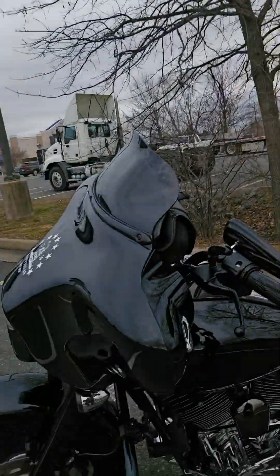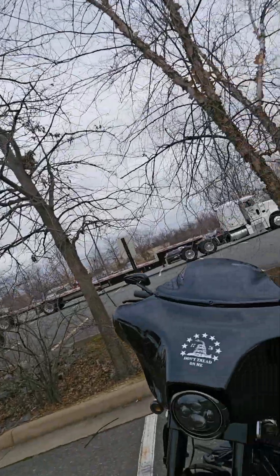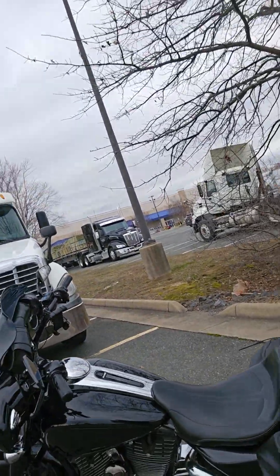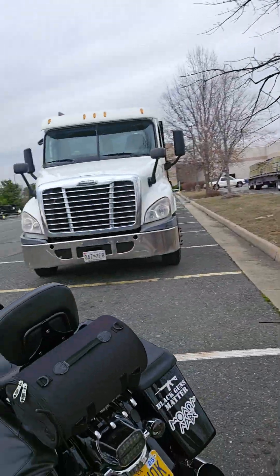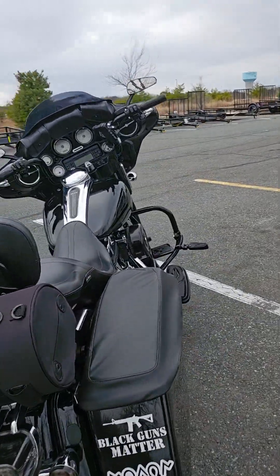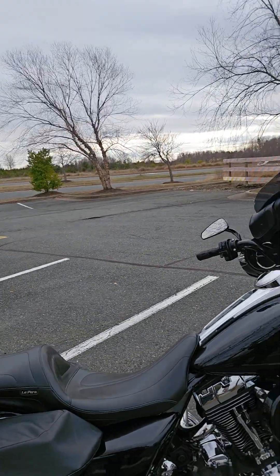Today I took out the Street Glide. I like to make things my own, so I put a couple of little options on this thing. You're never gonna question where I stand on certain things — if you can see the license plate, that's one of my favorite things. But yeah, this is the Street Glide.